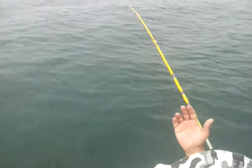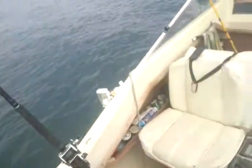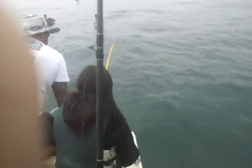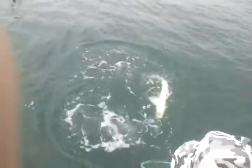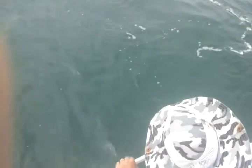Oh, that's a huge leopard shark! Whoa! Lou, bring him in — just try to bring him in. Leo, do you maybe want to do this part? No — he snapped it, but we got it on video!